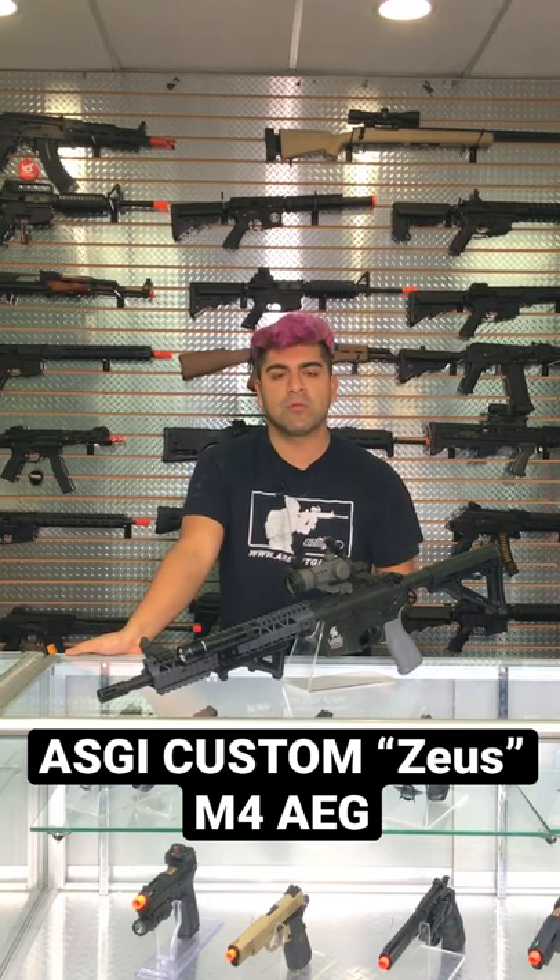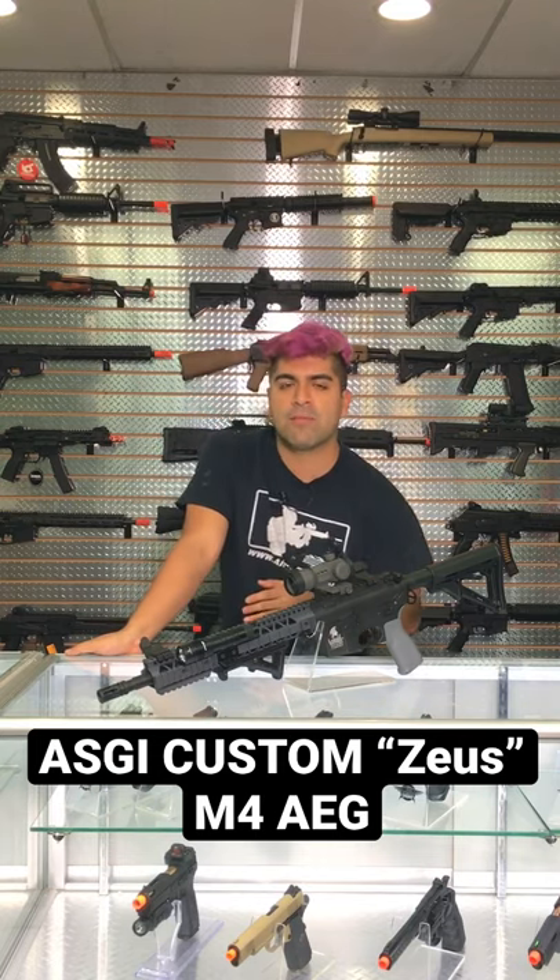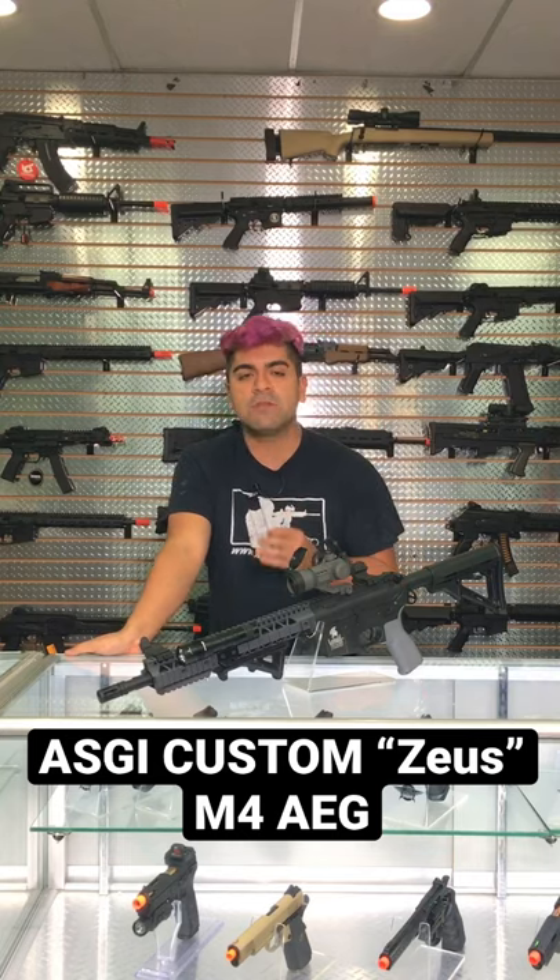This is going to be using a polymer upper and lower receiver, so it's incredibly lightweight. The rail system, however, has been swapped out with a classic ARMY LS12 rail in grey, which is actually a really, really cool rail.